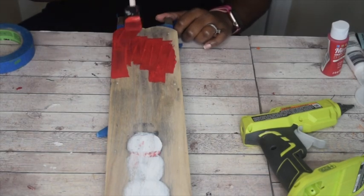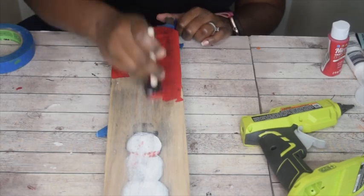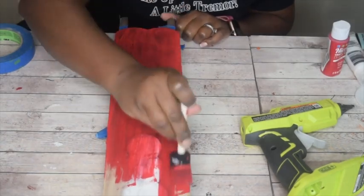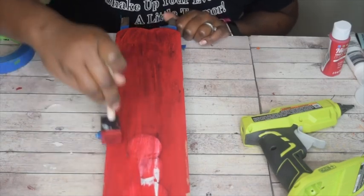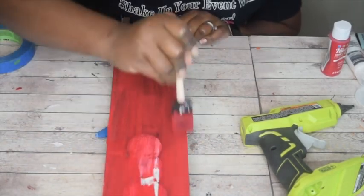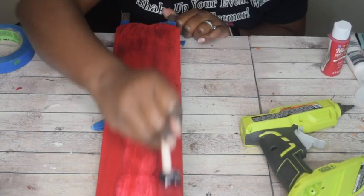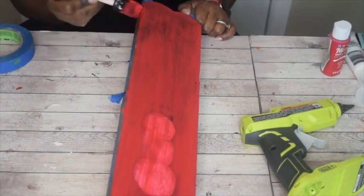I decided to paint it red to give it a little bit of character. Don't be worried that you still see the snowman — I used about three coats. I did one coat, let it dry fully, then went back over it with another coat, and then did a third coat. Three coats total to cover the snowman. Be patient with the coats — it will come out perfect. Just give it a little bit of time to dry between each coat.